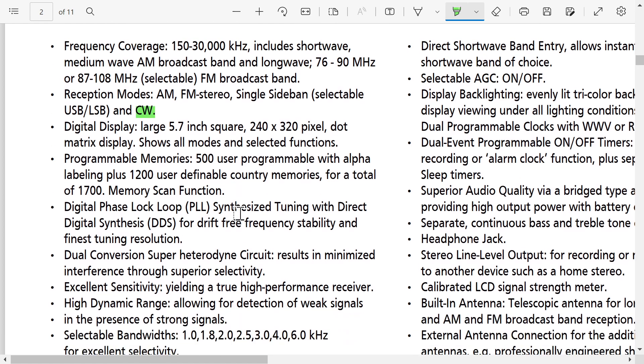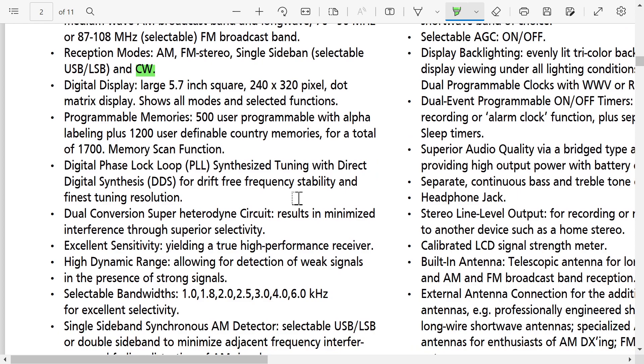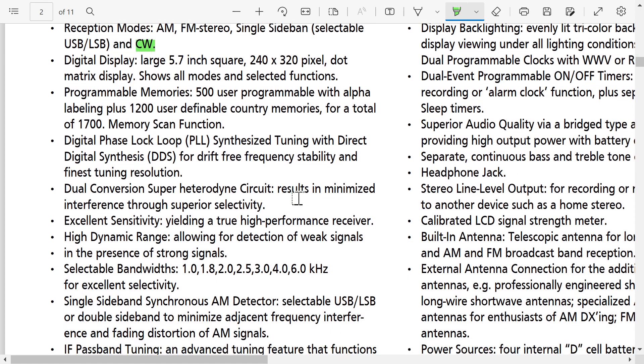Programmable memories — 500 user programmable, but most portables have hundreds and some have thousands, so it's not something I look at much. It's a digital phase-lock loop PLL synthesized tuning with direct digital synthesis, DDS.